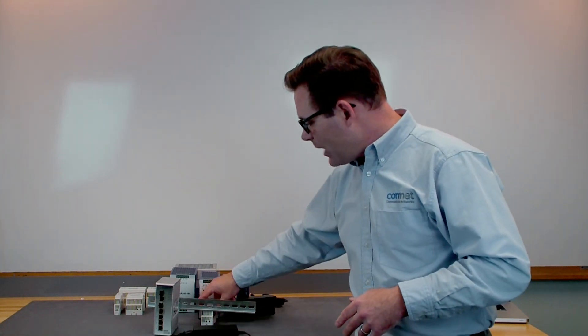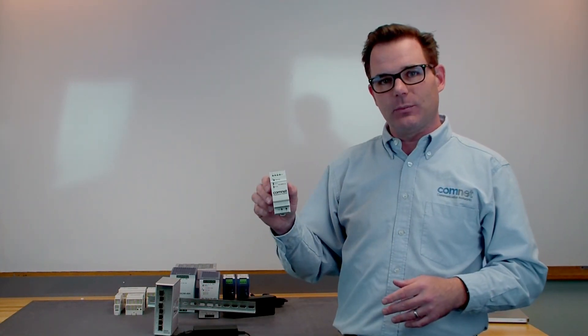ComNet is responding to these trends by offering you new options for power and mounting. Most of our equipment is 12 volt DC or 24 volt DC powered and it usually does come with a power supply. But now we're offering another option with DIN rail supplies.